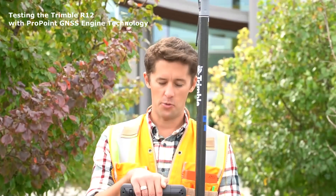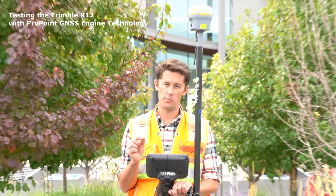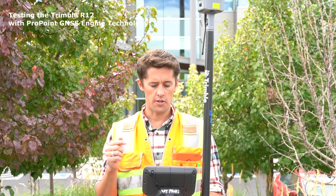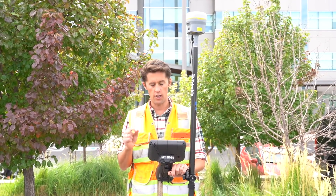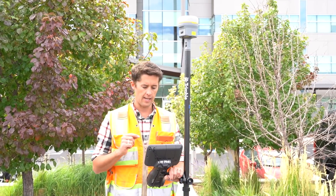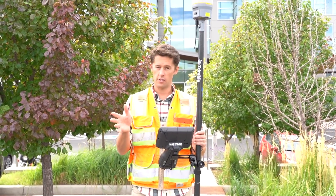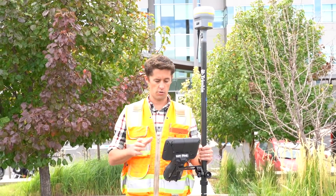Here we are again with the R12 and the pro point engine. Up until now we've just been working with precisions as displayed through Trimble Access, but to really test it we need to check the accuracy. Here at Trimble we've got a laid out test course with a series of known control points that are truth. I've got these loaded in, so let's do a quick stakeout, check what we get, and compare both the precisions and the accuracies horizontally and vertically against the truth coordinates.